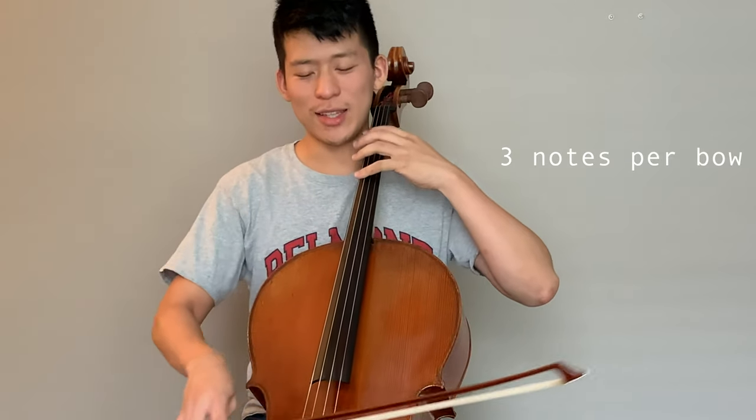Then I'm going to do three notes per bow, and I'll do it in a way where it's kind of a polyrhythm with the metronome. [demonstrates on cello]